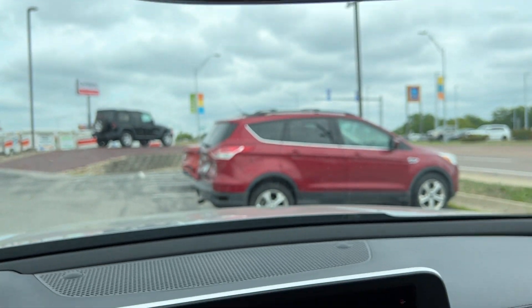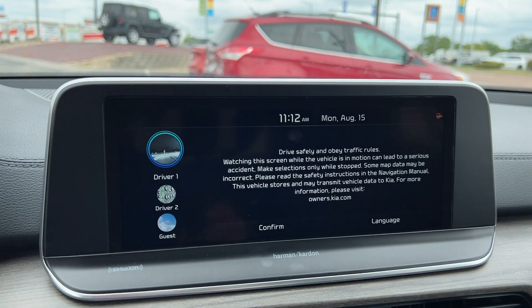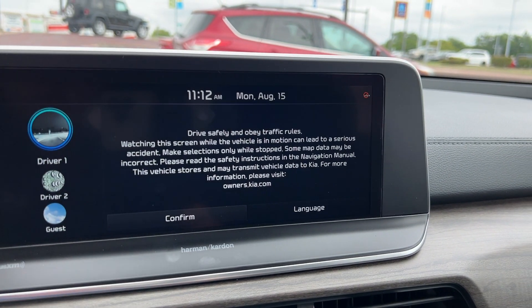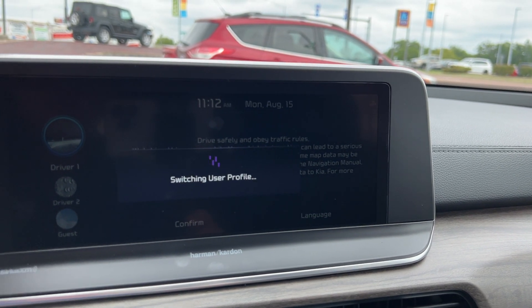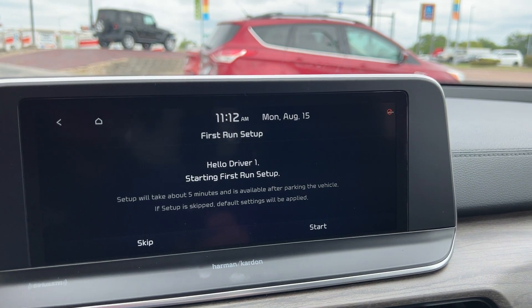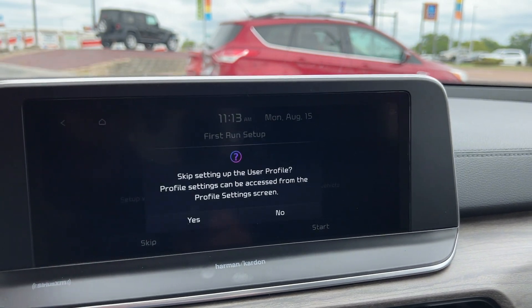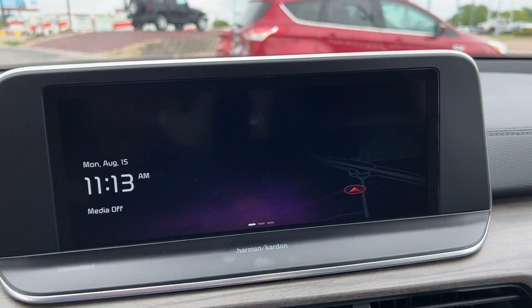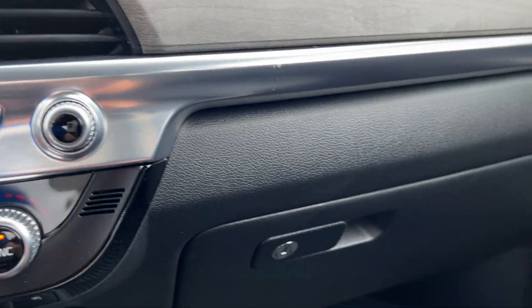We have an auto-dimming rearview mirror with Homelink garage controls. Here is your 10.25-inch entertainment center display. We'll confirm this for driver one for right now. The user profiles will save all of your settings for your radio presets and everything how you have this vehicle set up, including your ambient lighting, which is underneath here typically if the headlights are on.